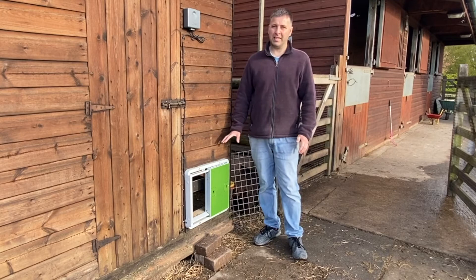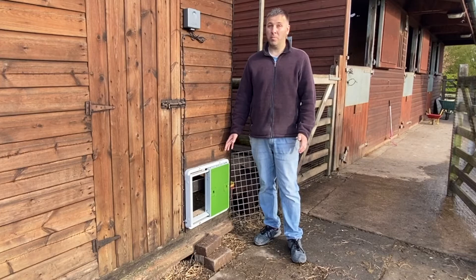What I actually like about this Automatic Chicken Coop door opener is it actually opens with the daylight hours. It's got a light sensor which is built into the unit.